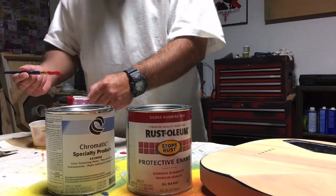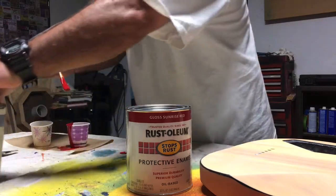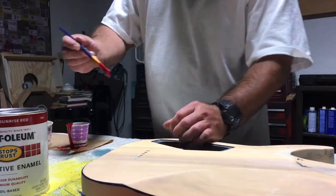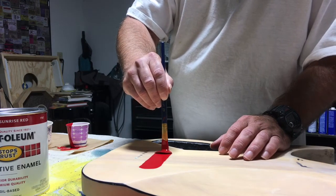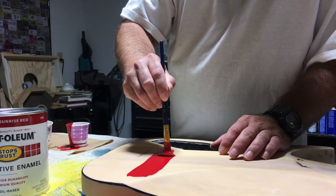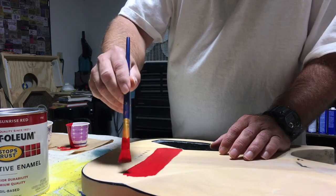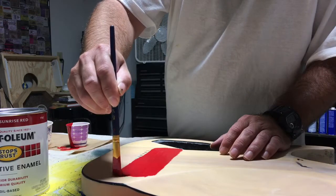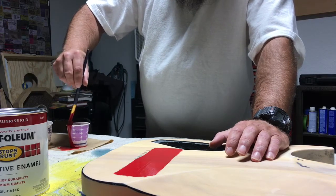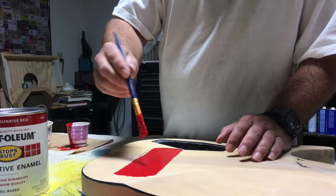Like I said, this is Rust-Oleum and it's going to take a while to dry. I'm not worried about what this looks like on the back of the guitar since it has to be sanded down again and get primer put on it. The flattening paste seems to have made the paint just a little bit thinner - not much, but just a little. Of course I'll be spraying this; I won't be painting it with a brush.